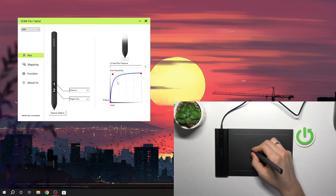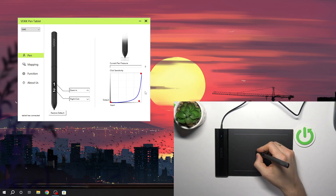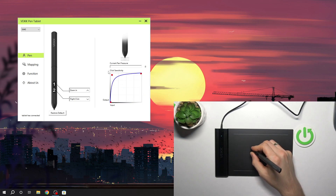So if you change it to input, your pen tablet will be less sensitive — as you can see, you need to press really hard on it. But if you use the output, your pen tablet will be really, really sensitive.